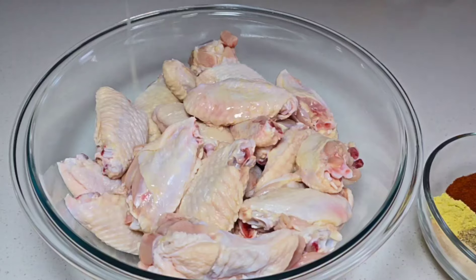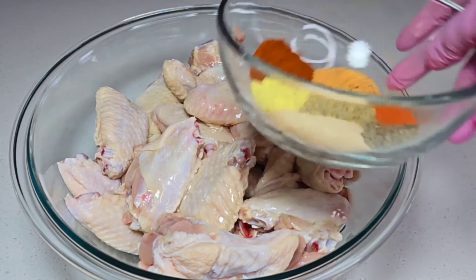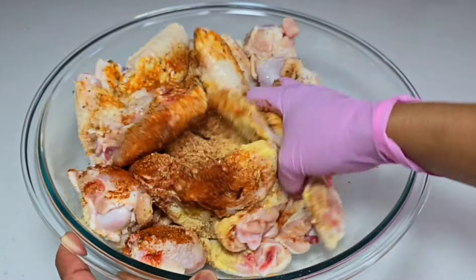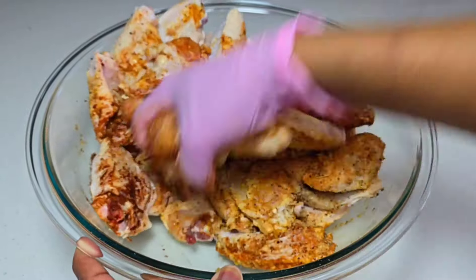The first thing I did was add some oil to the chicken just to create some moisture so that the seasonings can adhere to them. Then I added the seasoning, went in with my hands, and made sure that everything was very well combined. I covered it and allowed it to sit for about an hour or two.